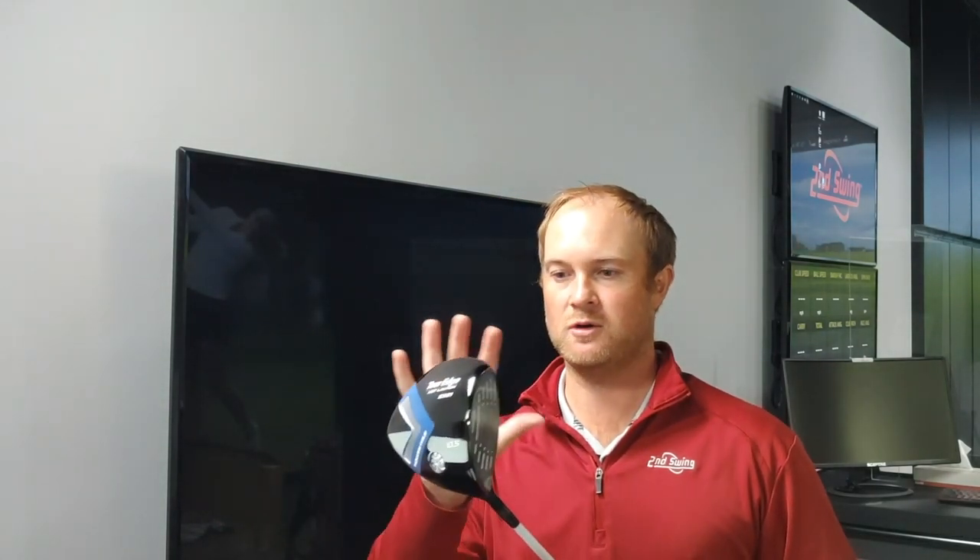So I'm holding these two drivers in my hand, the C521 and the E521. Before taking a look at the numbers, I want to touch on the look between the two of them. The C521 looks a little bit more compact compared to the E521. The E521 is a little larger, deeper with regards to CG in the back of the club — a little bit lower and deeper CG. You can definitely see how the crown kind of pushes back, kind of triangular in a way. The C521 is your more traditional looking driver head, definitely a little bit more appealing on the eye, but there are definitely some big differences between the two of them.